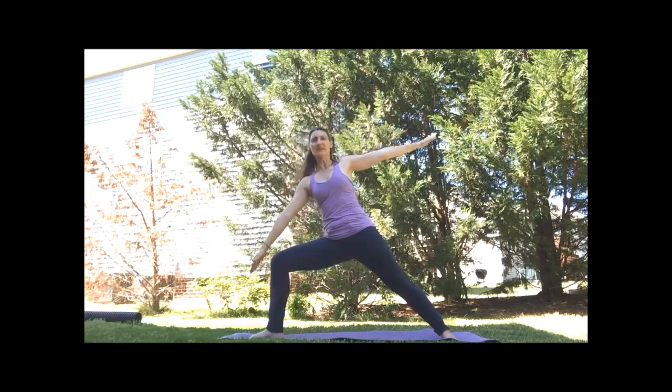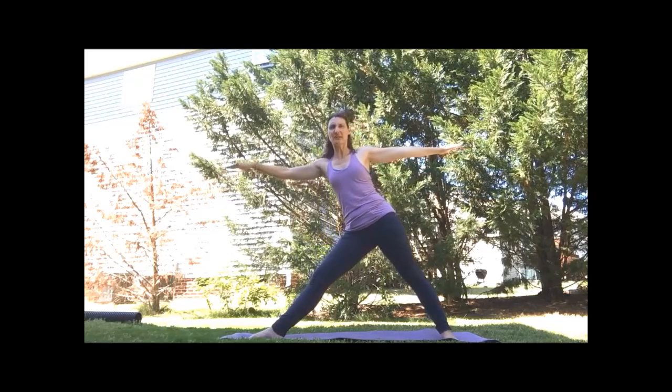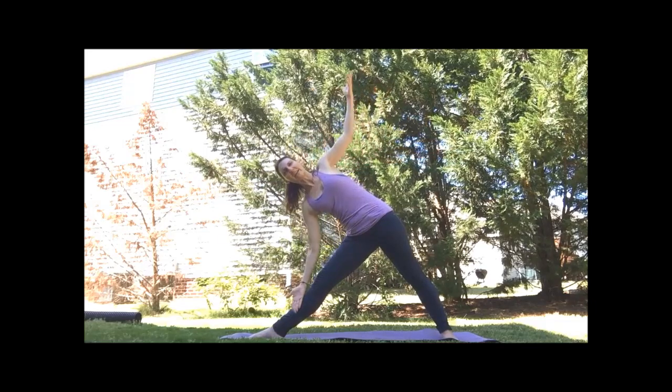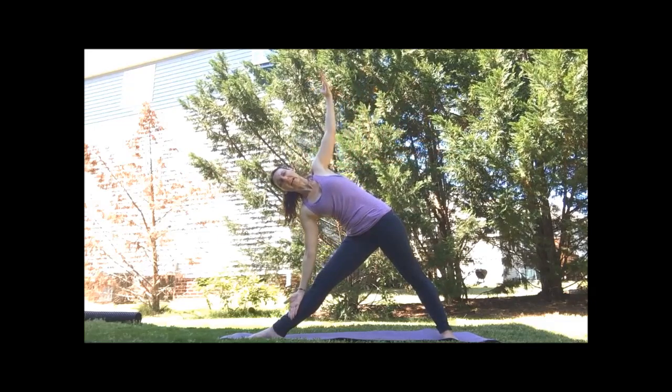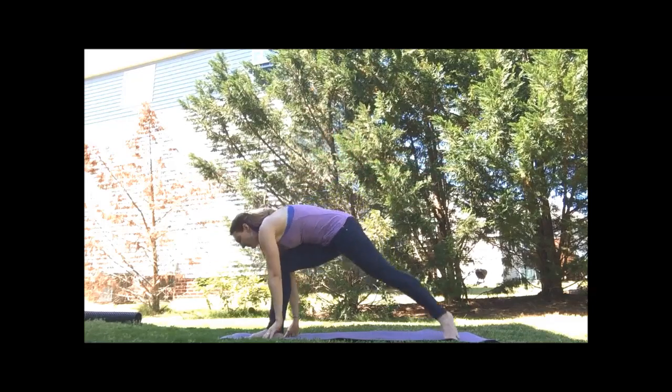On an inhale, coming back to warrior two. We'll straighten the front leg for triangle — hinge at the hip, lean over. Right hand finds the leg or a block. Left arm can stay in the sky or tuck behind. Keeping that heart open. Inhale, find your warrior two. Windmill the hands over the front foot.